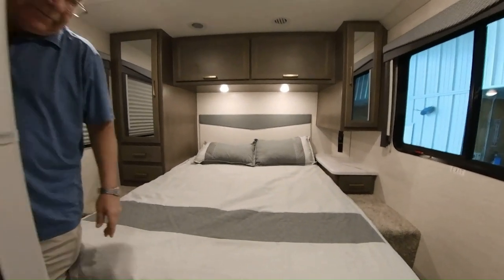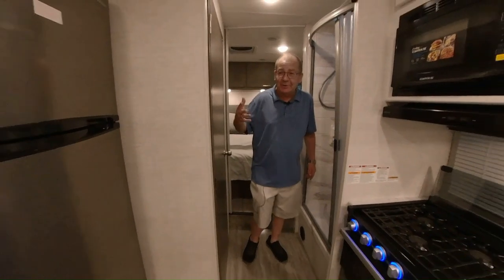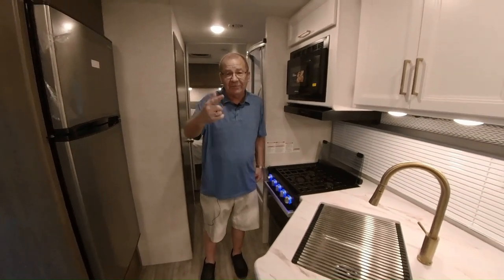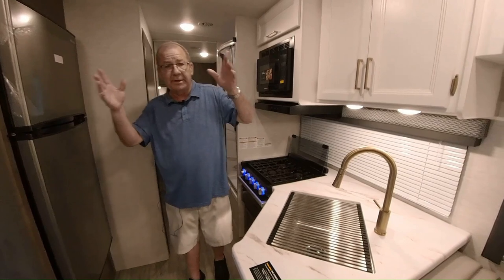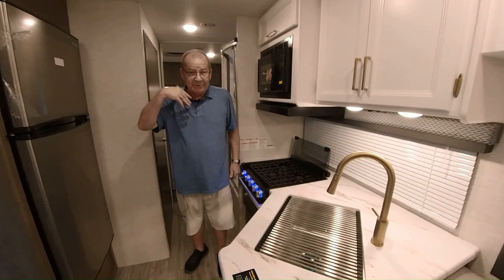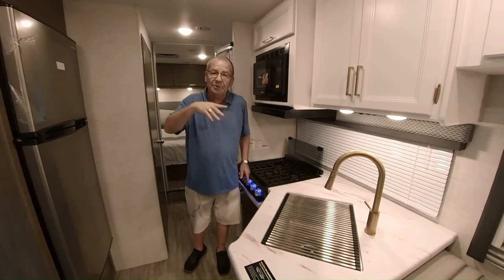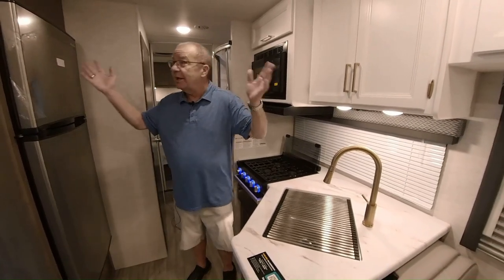So that's the 2024 Four Winds 28A. Do we remember what the A stands for? Apple — it's going to be the apple of your eye after you're out shopping around. Remember, this coach has 78 miles on it — you'll be the first person to drive it. We have a saying here: you come in as strangers and you leave as friends. You're not a number here. We want you to have a good time, and when you go out and purchase this, we'd love to see a picture of you and your family out on your first adventure.